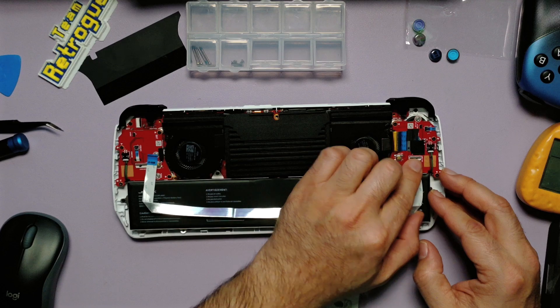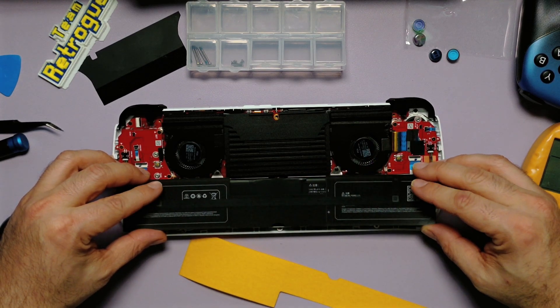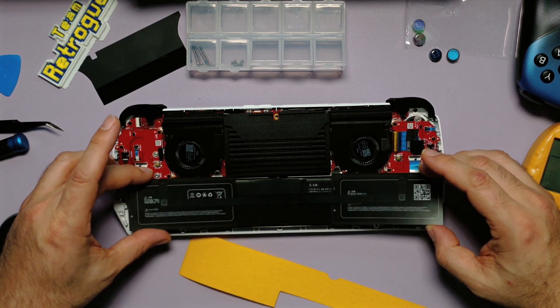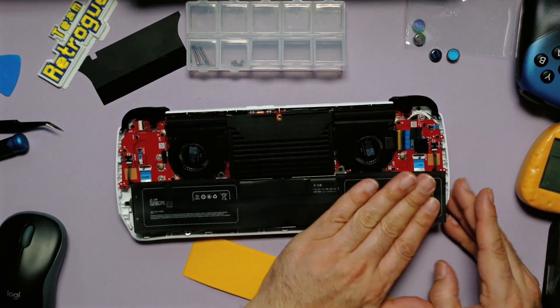This big black thing is a giant heat sink to help with thermals, and it just sits in between the two fans. Reconnect the ribbon cable that runs across the battery to the two joystick assemblies. Looking back at this footage, I should have put the sticker on first, then attached the ribbon cable — the sticker even shows where the ribbon cable is supposed to go.